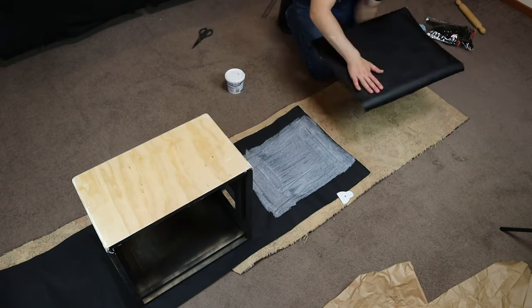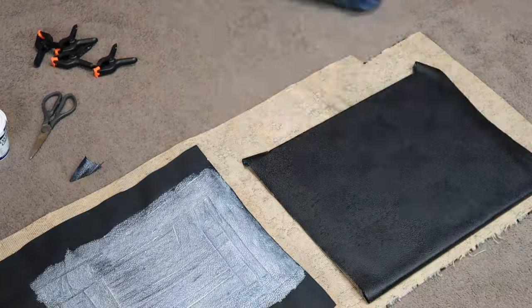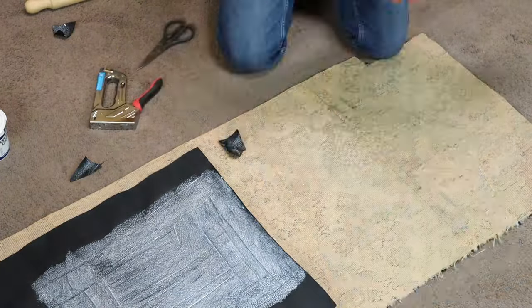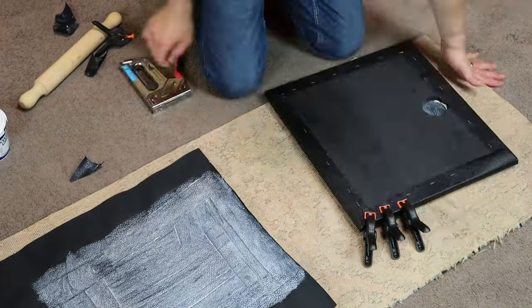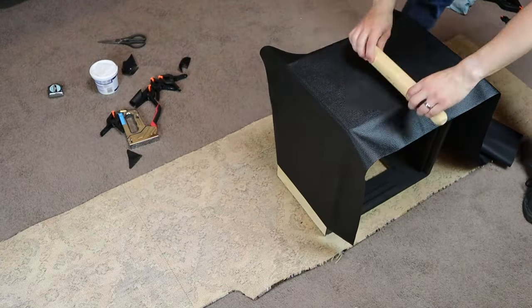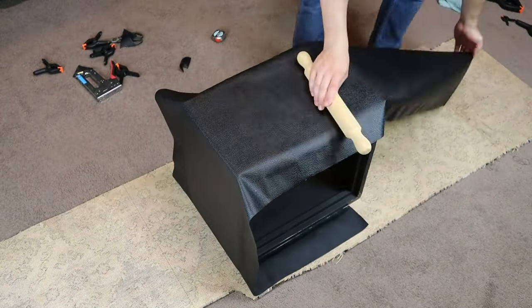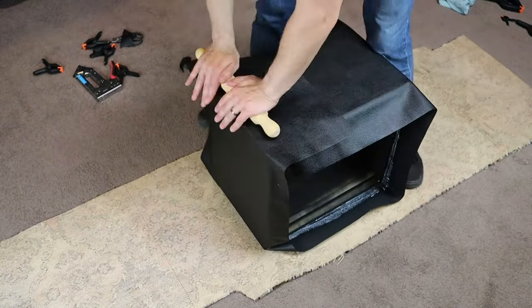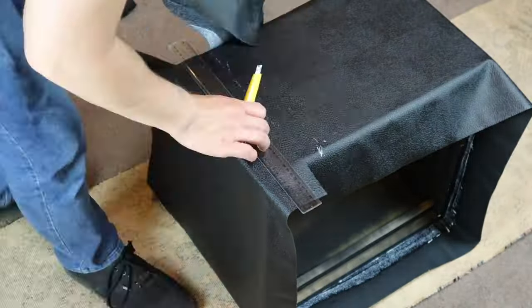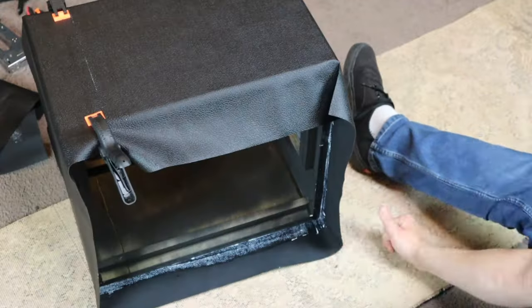You can either use spray adhesive or contact adhesive — I recommend using contact adhesive for the best results. Make sure you apply the adhesive to both the back of the tolex and the surface you're gluing it to. It's important to let the contact adhesive dry until it's only slightly tacky before you stick the tolex onto the cabinet — you should be able to touch the adhesive and not have it come off on your finger, but it still feels sticky. Applying pressure helps remove any air bubbles and creates a good bond. I used a kitchen rolling pin and it worked well. To finish the bottom seam, make sure you overlap the ends, then use a sharp knife to cut straight through both tolex ends. Peel the tolex back, remove the offcut, and press the tolex back down for a perfect seam.